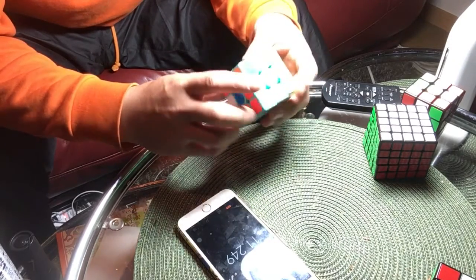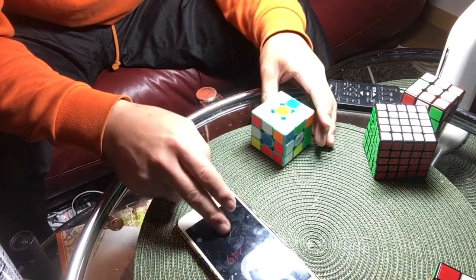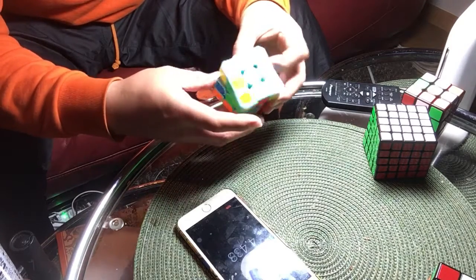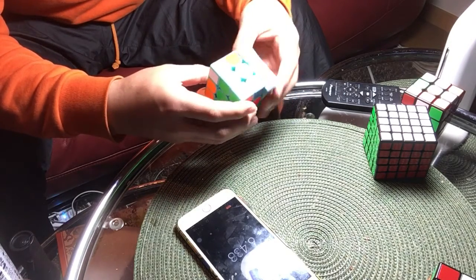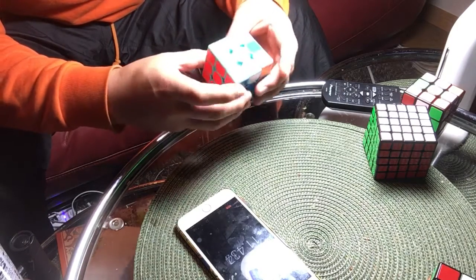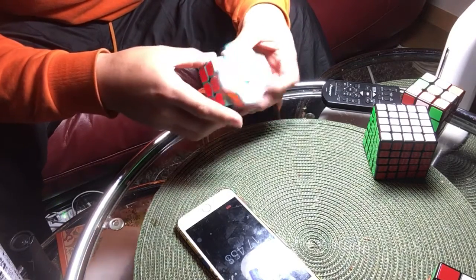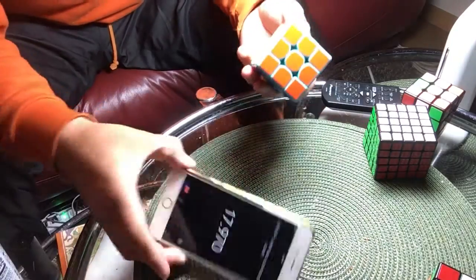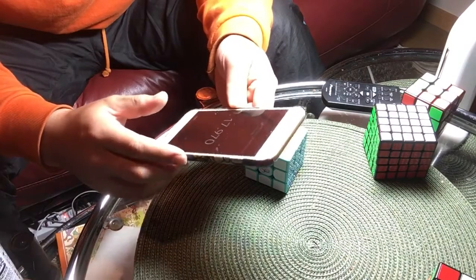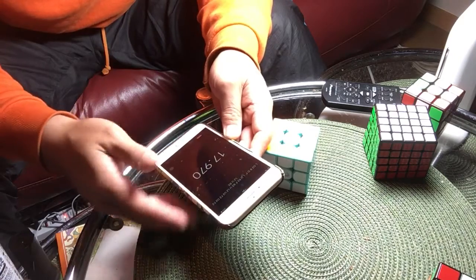The Rubik's Cube technique is very easy to do. This is important — you need to take use of the technique.